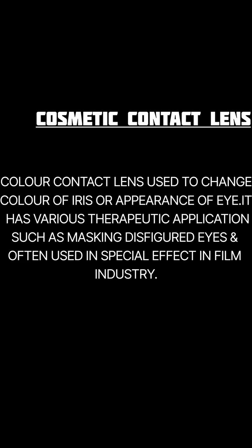Cosmetic contact lenses are used to change the color or appearance of the eye and have various therapeutic applications, such as masking a disfigured eye and are often used for special effects in the film industry. Appropriate handling, cleaning, and disinfection techniques are essential.